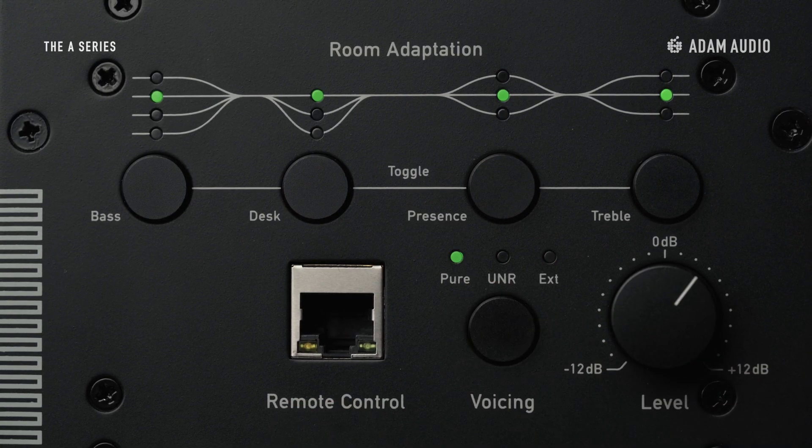The back panel also features three selectable voicings: two signature Atom Audio sound profiles, plus a third fully customisable option.